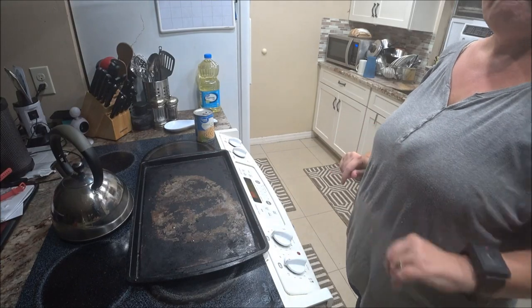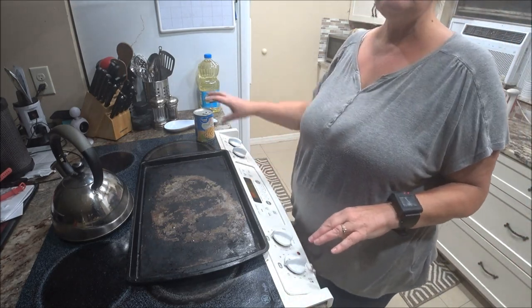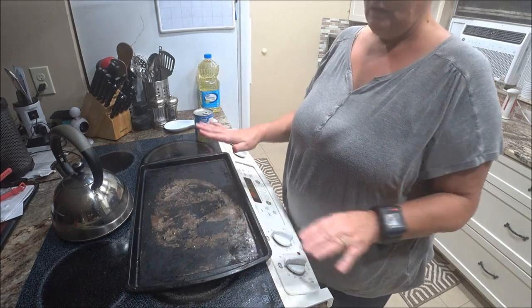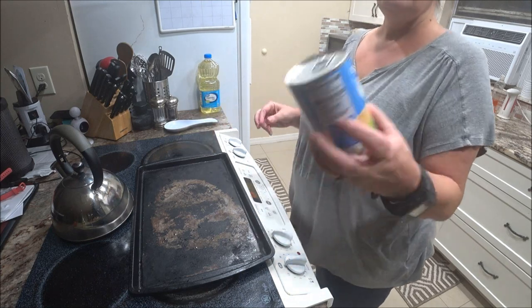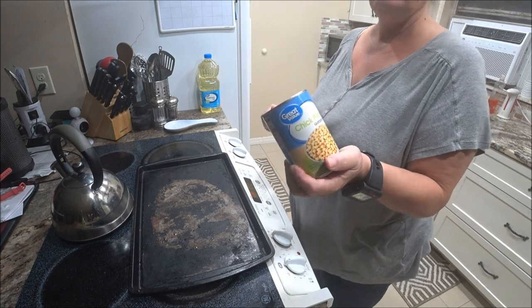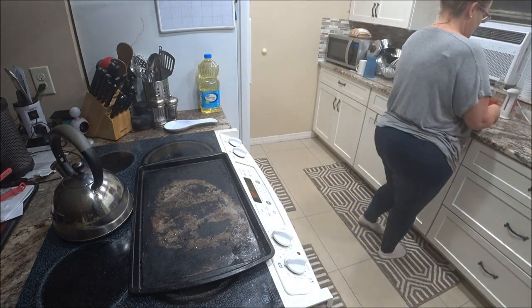The oven is still heating up. You're gonna need a baking sheet — it looks old and ragged but it's got some seasoning on it so it's pretty good. What you're gonna do is take your can of chickpeas and you're gonna drain it and rinse them off.